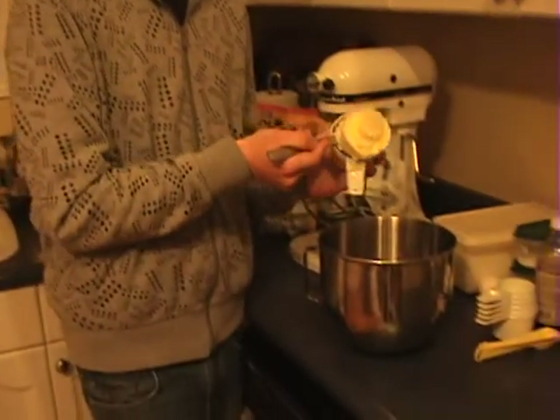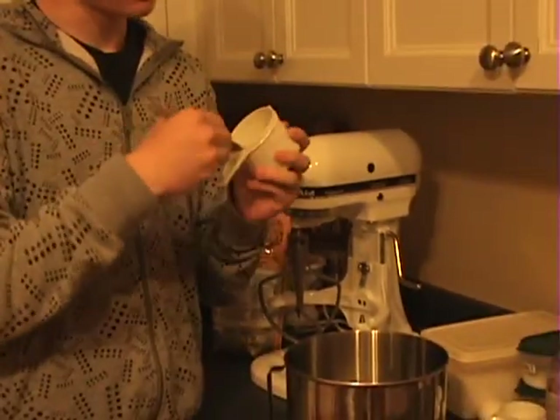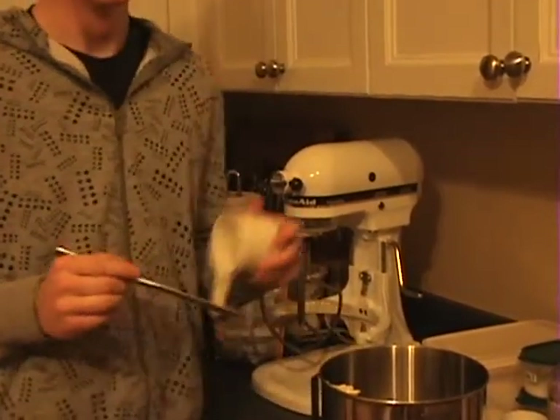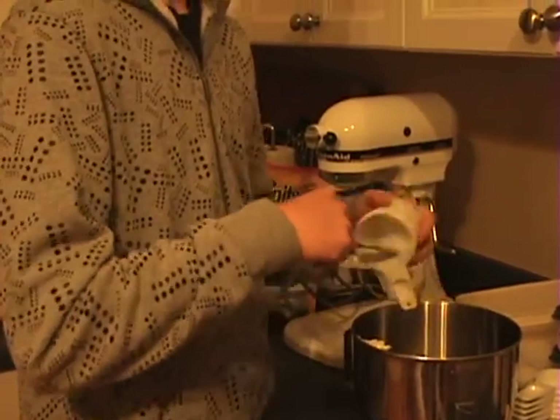Zach, stop laughing. Our first ingredient is softened butter. We're just gonna empty out one cup. So I'm just emptying the one cup of butter into the mixing can.